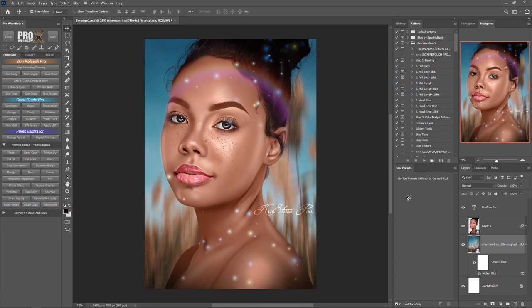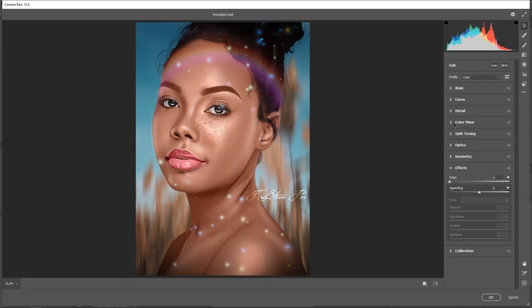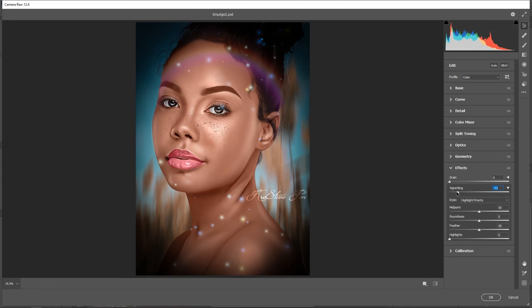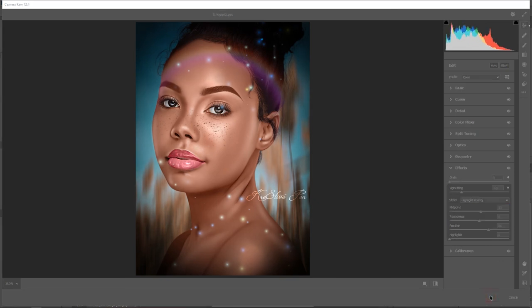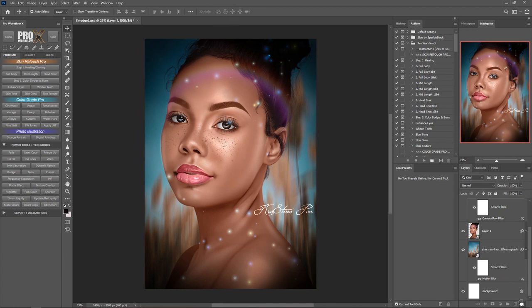I'm going to hit OK to go back in, then create a merged copy of everything. This time I want to add a vignetting effect, which I always like to add in most of my artwork. I'll go over to Filter, then Camera Raw Filter. I'll head over to the Vignetting section, drag the slider all the way, increase the settings, and adjust the feather, then hit OK.